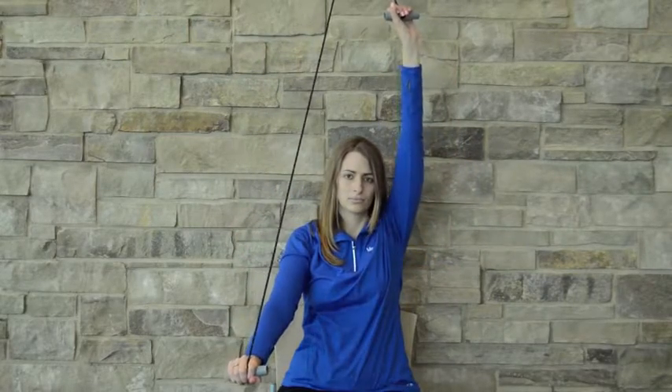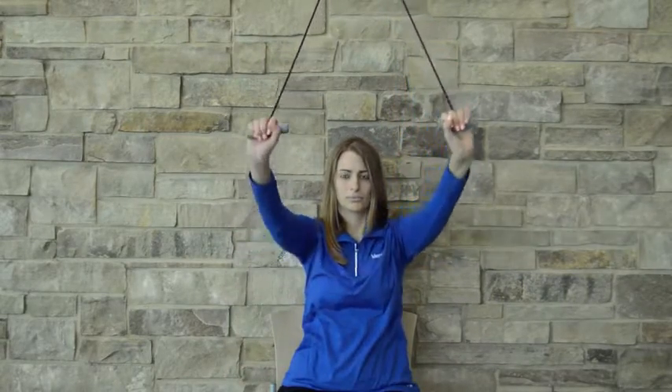Use the strength in one arm to raise the other arm up in the air, stretching out the tissues.